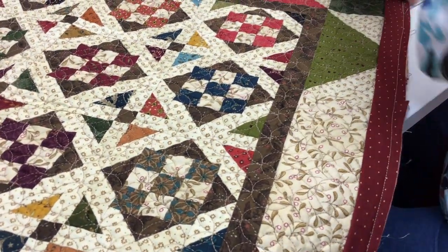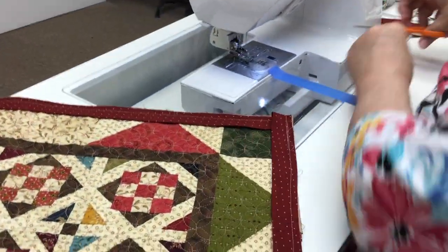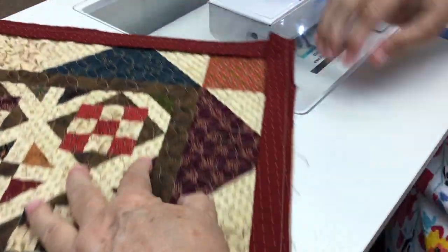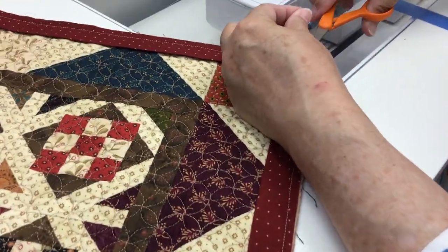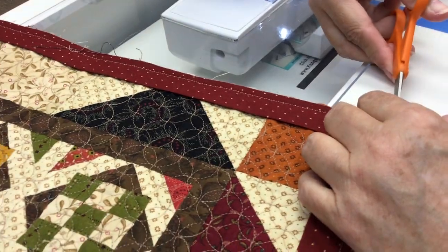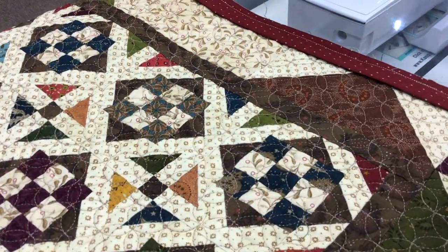Now what we're going to do is cut off any of the threads at the corners. We're not cutting the corners of the quilt — we're just cutting the threads. Now we've got those all cut.